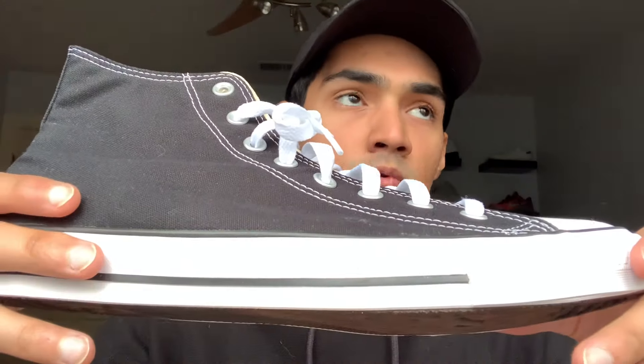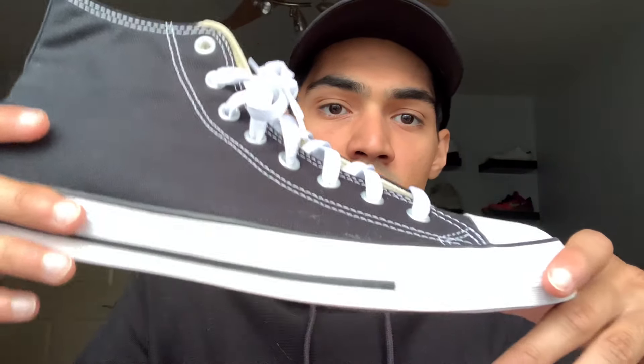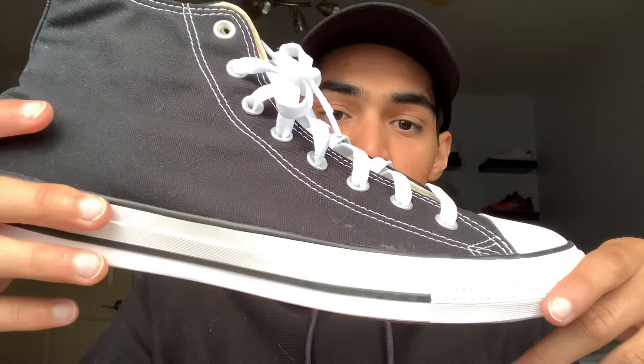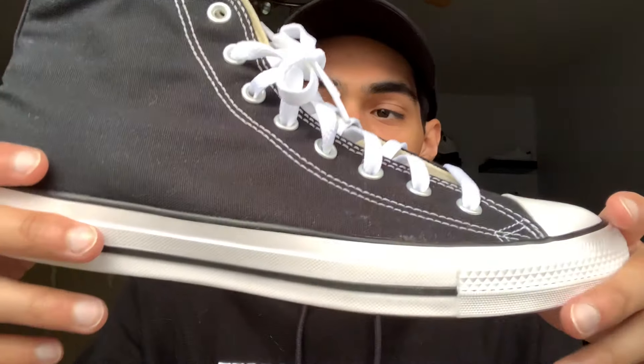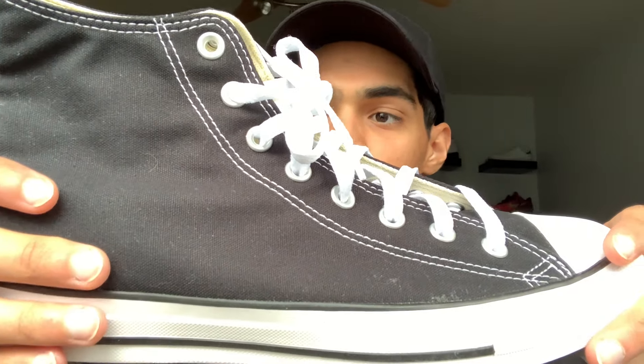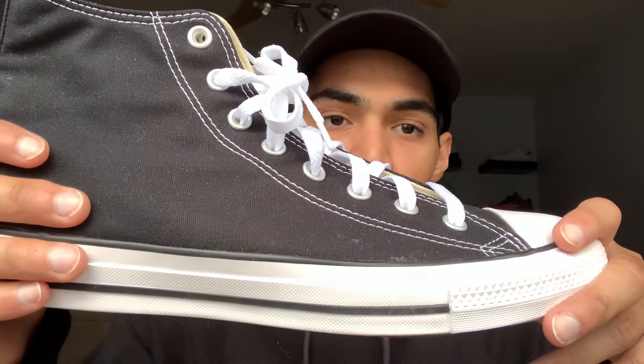The Chuck Taylor sneaker is the first basketball sneaker ever made. It was released back in 1920; however, the actual shoe model was released back in 1917 — I might have the years slightly mixed up, but bear with me. And this sneaker was never originally called the Converse All-Star — it was called Converse Non-Slip.